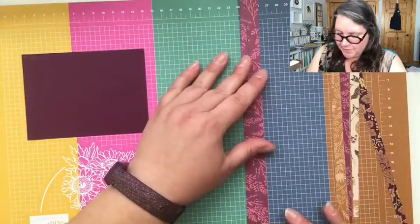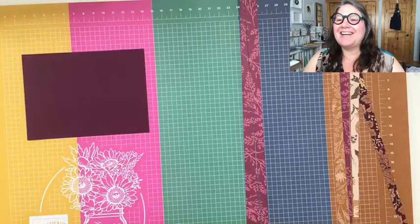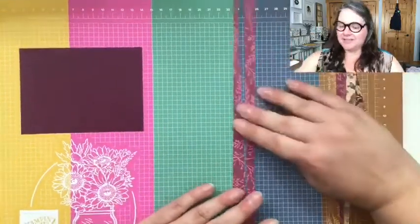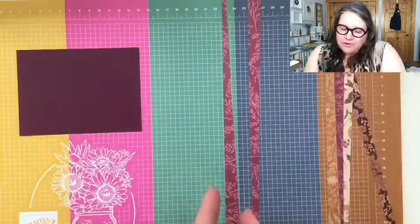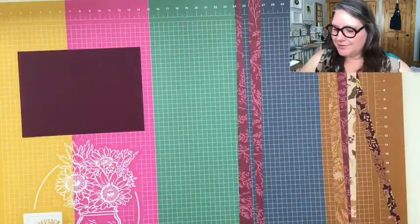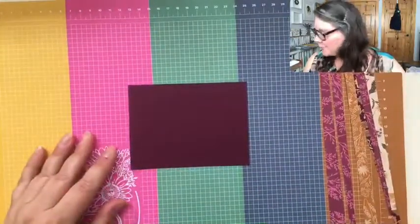Every month my team members get a card from me, which I love doing. What I did was cut the strips a little bit on an angle — you don't want them straight necessarily, you want them different sizes and different angles, because that's what makes the fun of the scrappy strip.